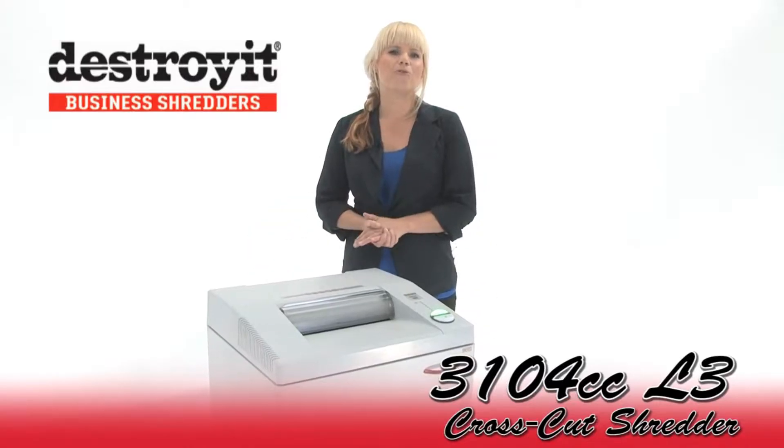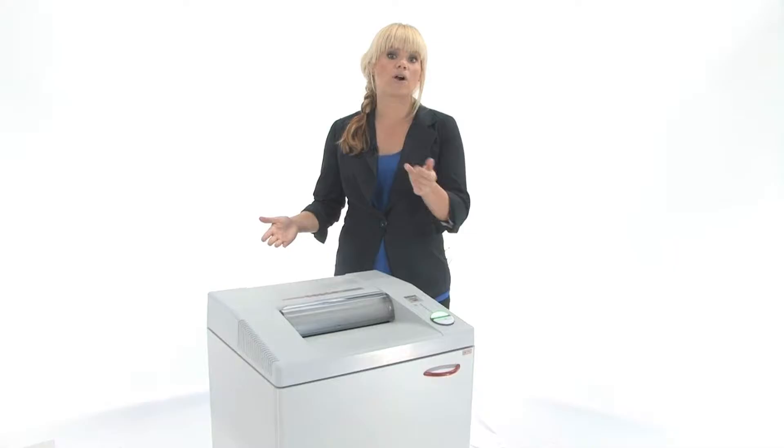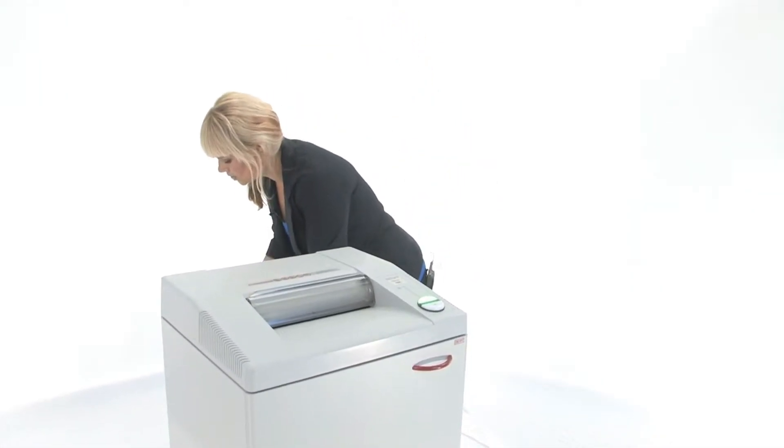This is the Destroy It 3104CC cross cut shredder. It's level 3 security for office use. Come on in and I'll show you how to use it.